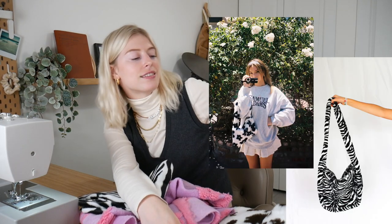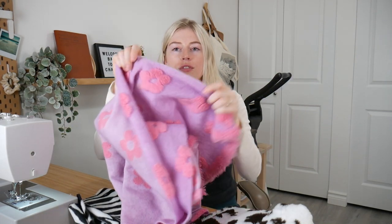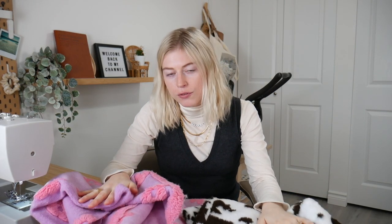Hey everyone, welcome back to my channel! Today we're going to be creating these little furry fuzzy bags. I'm really excited for this tutorial because it's a quick one — about 30 minutes to make. I'm going to do three different sizes: I have the zebra one, this flower one, and a cow print one. I'm going to start with the smallest one first and we'll just get bigger from there.